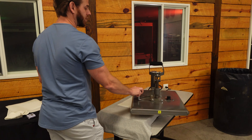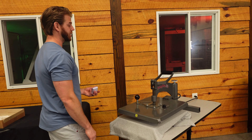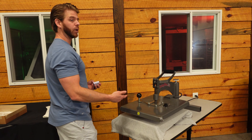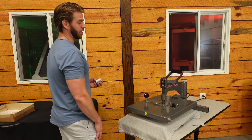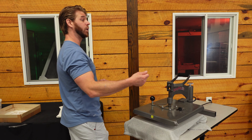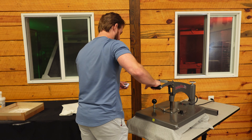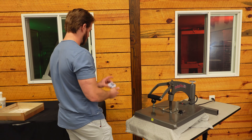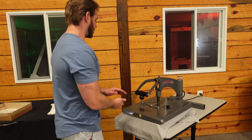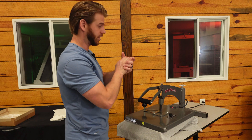My heat press is set to 325°F and I'm gonna heat press this for 15 seconds, then I will hot peel this transfer. There are a lot of people out there who cold peel — there are certain applications where you cold peel items — but this transfer will be a hot peel.